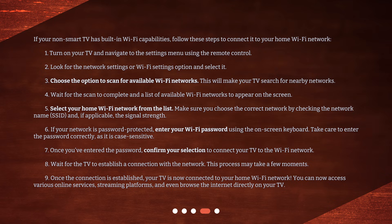1. Turn on your TV and navigate to the settings menu using the remote control. 2. Look for the network settings or Wi-Fi settings option and select it. 3. Choose the option to scan for available Wi-Fi networks — this will make your TV search for nearby networks. 4. Wait for the scan to complete and a list of available Wi-Fi networks to appear on the screen.